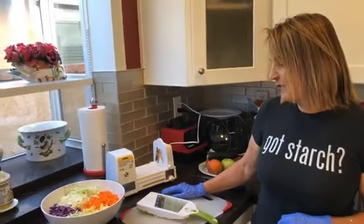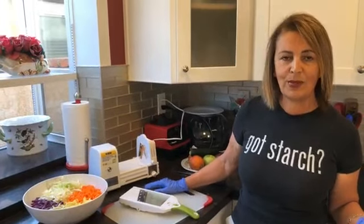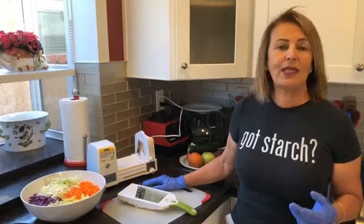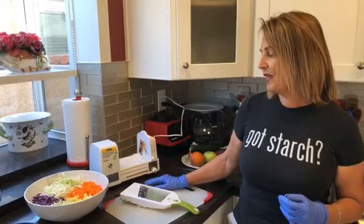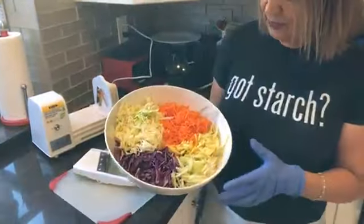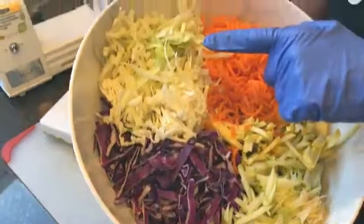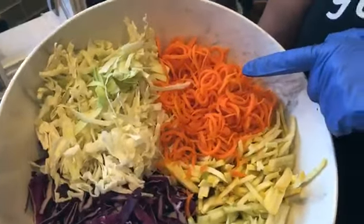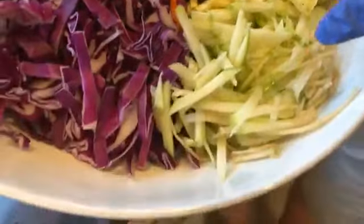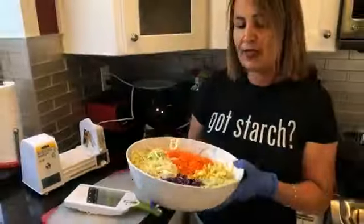The reason this salad came about is because the weather's getting really hot here, and when it's warm I tend to eat a lot of raw salads. I love colorful food. I've already gone ahead and chopped up purple cabbage, green cabbage, spiralized some carrots, and grated some yellow squash and apples — the apples give the sweetness to the salad.